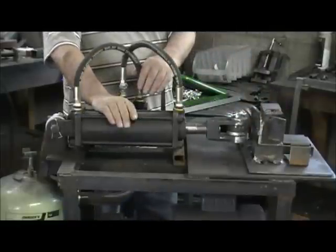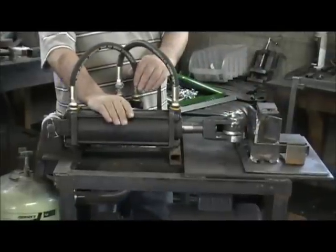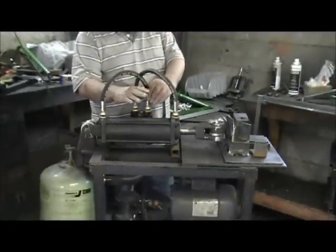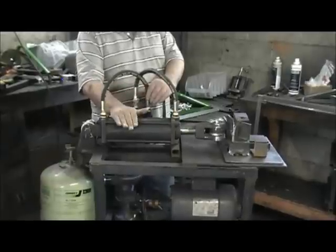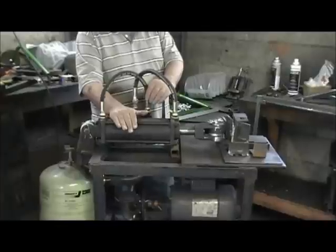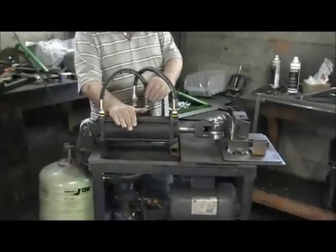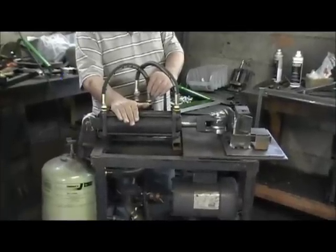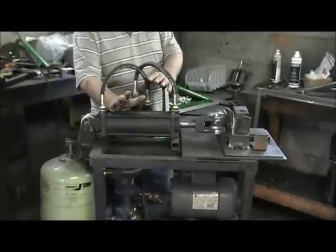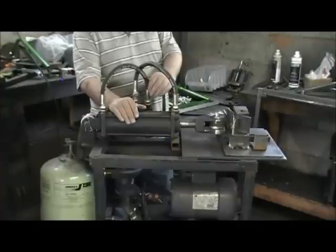This machine cost me less than $200. Everything was bought used, or most of it came from eBay, and I saved a lot of money buying off eBay. So if you're interested and need something like this, this is the way to go for a home-built machine — it eliminates the high cost of a regular press.